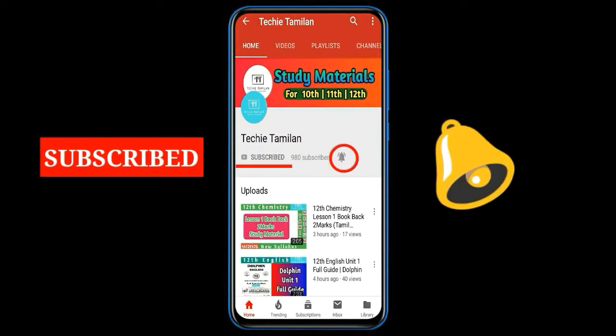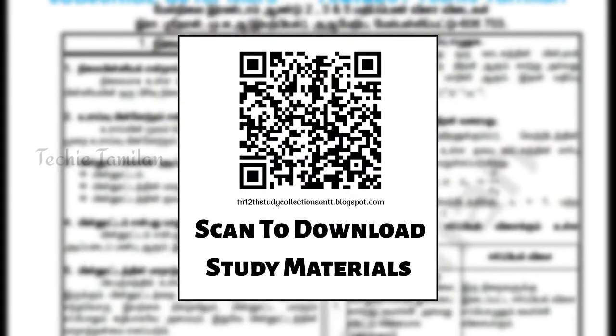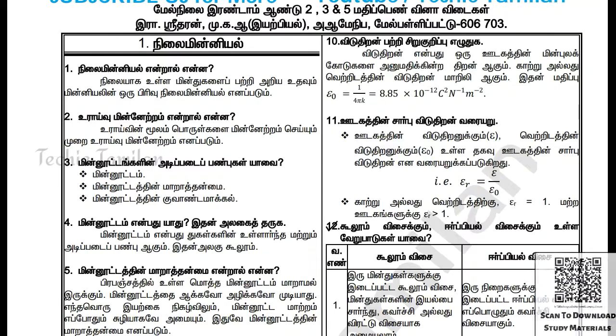I am a fan of this channel. If you subscribe, subscribe to me and subscribe to my channel. I am not a fan of this video. It's a full guide.